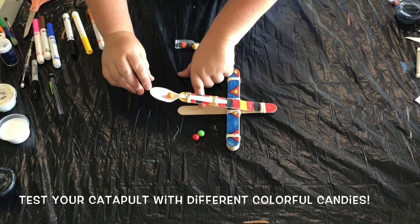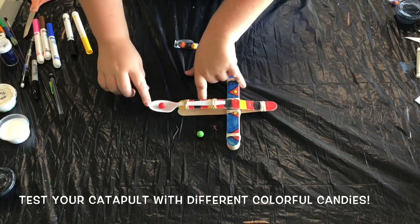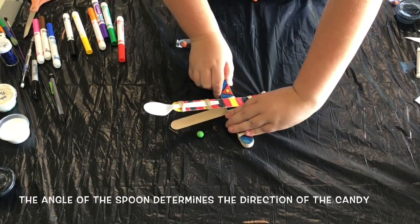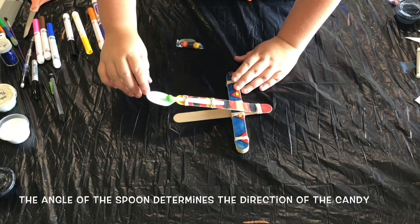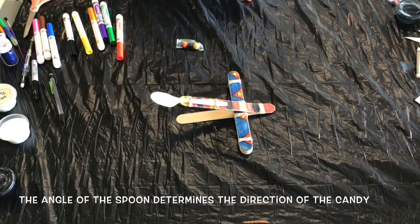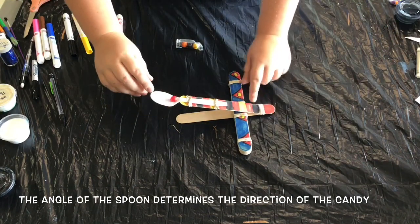Now it's finally time to put our catapult to use. I tested out my catapult with some gobstoppers, but you can also use things like marshmallows, skittles, or even M&Ms. The angle of the spoon determines the direction of the candy, so feel free to play around with this to get the right angle that you're looking for.